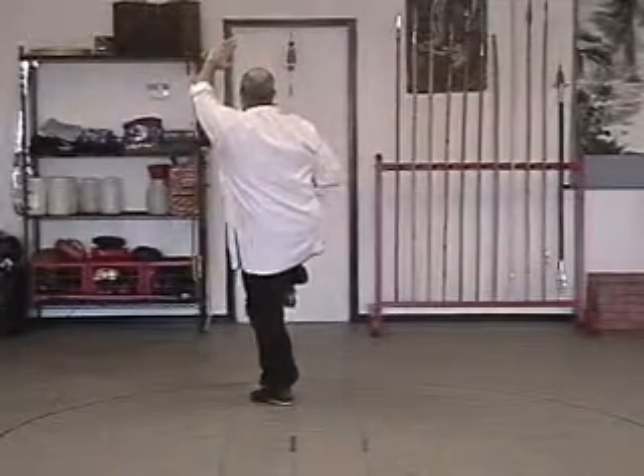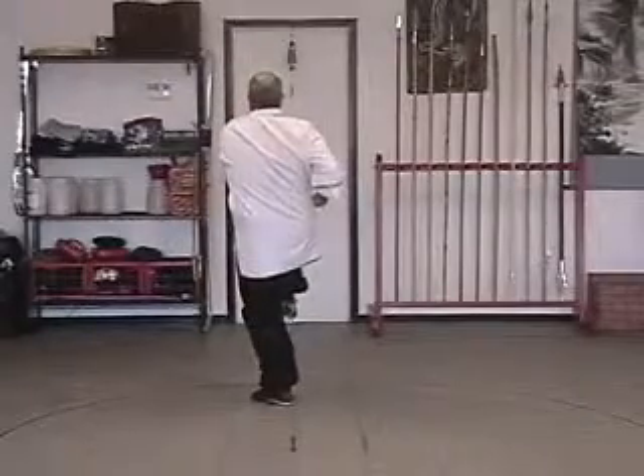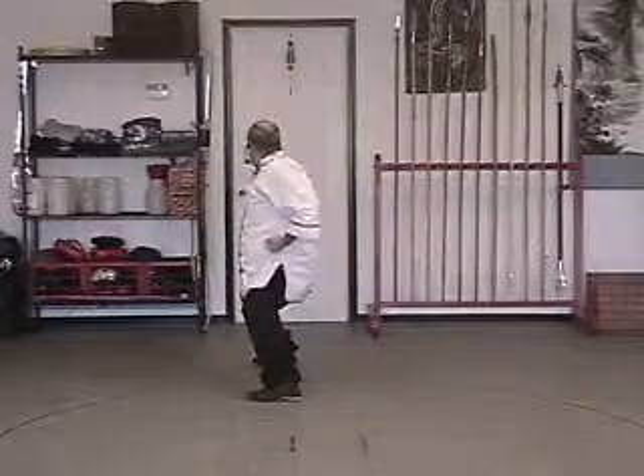Bring your right hand fisted to your waist, drop your left hand down with a fist, pull and punch to a horse.